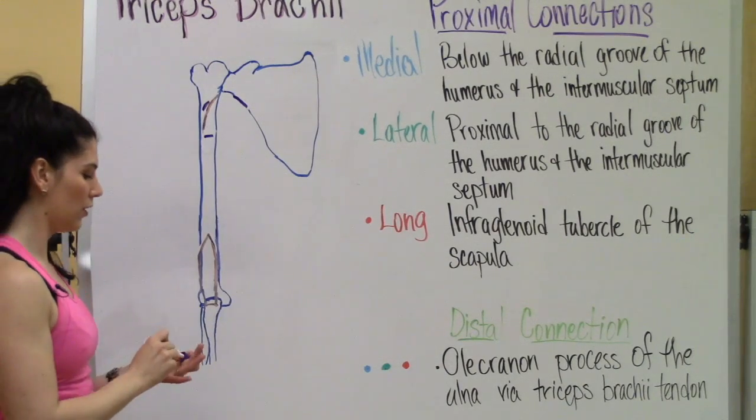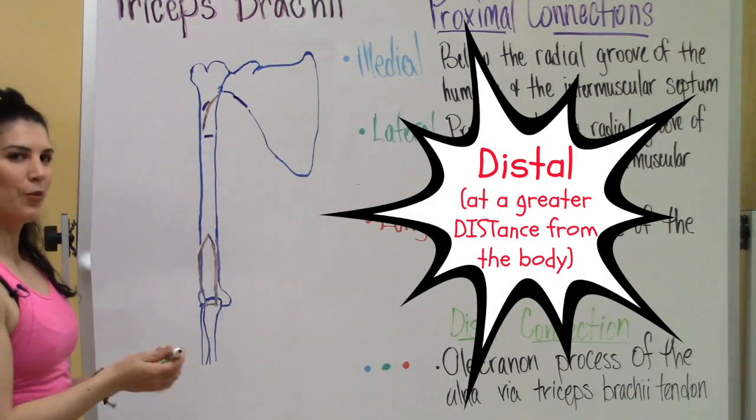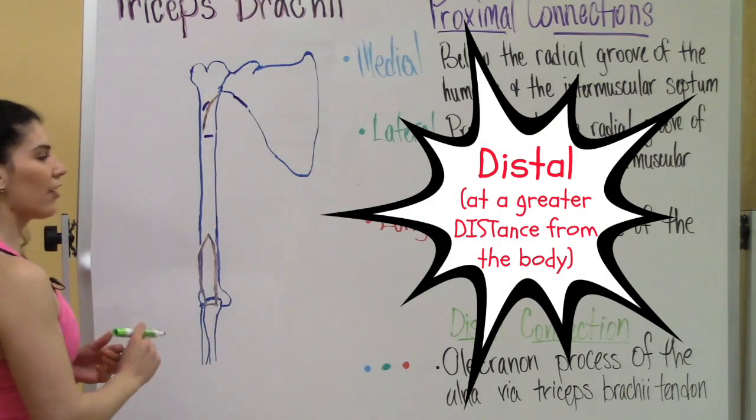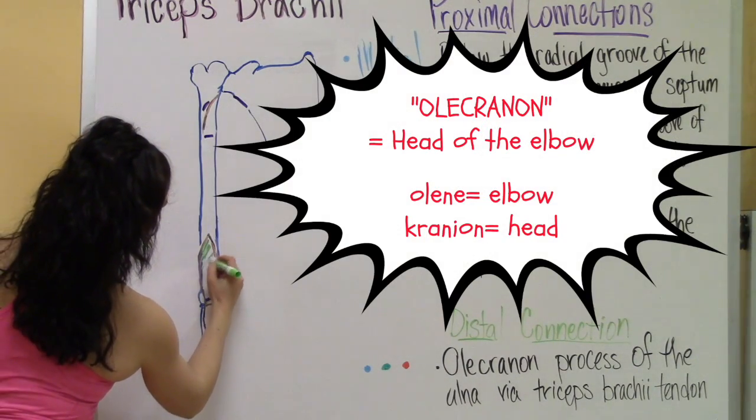Once you've got those, we're going to go over to the distal connection, which is only one connection point: the olecranon process of the ulna via the triceps brachii tendon.